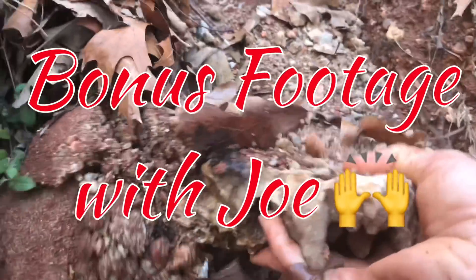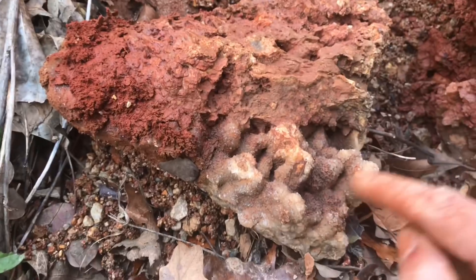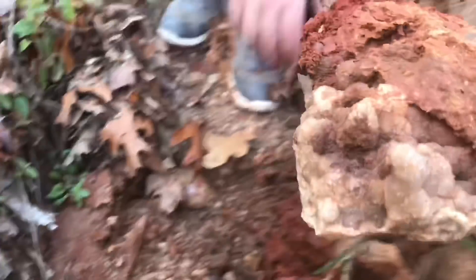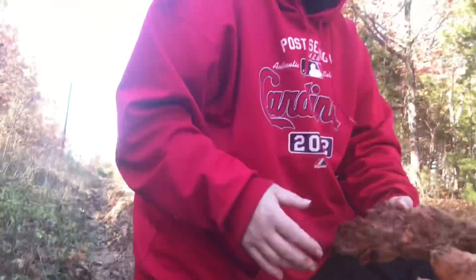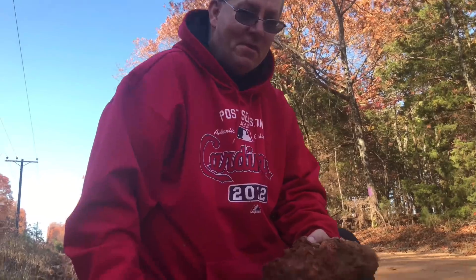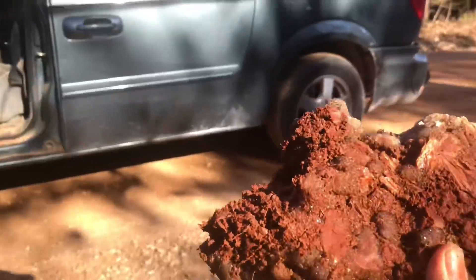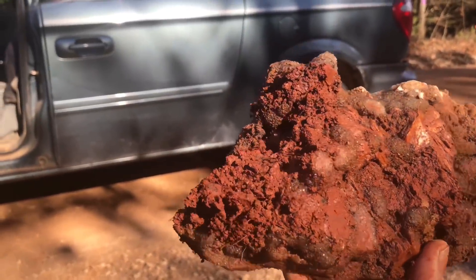Oh man, it didn't have any on that side, just the very end. Still pretty cool — I'm not going to keep it. Here's one. And then Joe comes in and takes my piece right behind me. Claim jumping! I found it. You should turn them over. Joe, you're killing me.